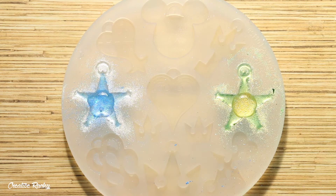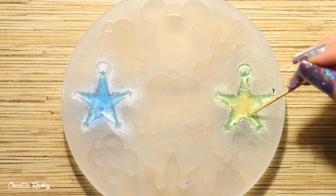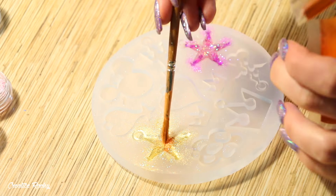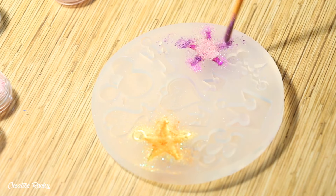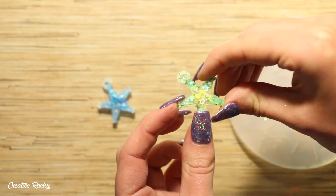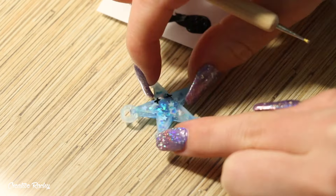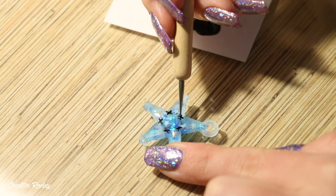Then we just need to seal these in with one final layer of resin on the back to dome it. Once your charms are fully cured you can go ahead and take them out of the mold. For some final details I took some black acrylic paint and added it onto the little stitching designs which were indented into the charms from the mold, and in the center I also decided to add a little heart symbol as well.